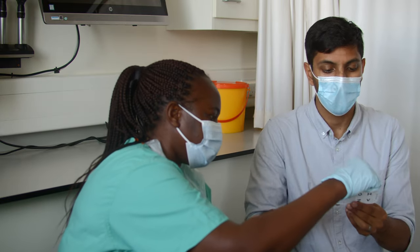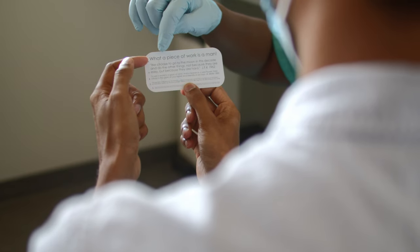Ask them to read down the chart with both eyes together. Record the smallest line they can read comfortably.